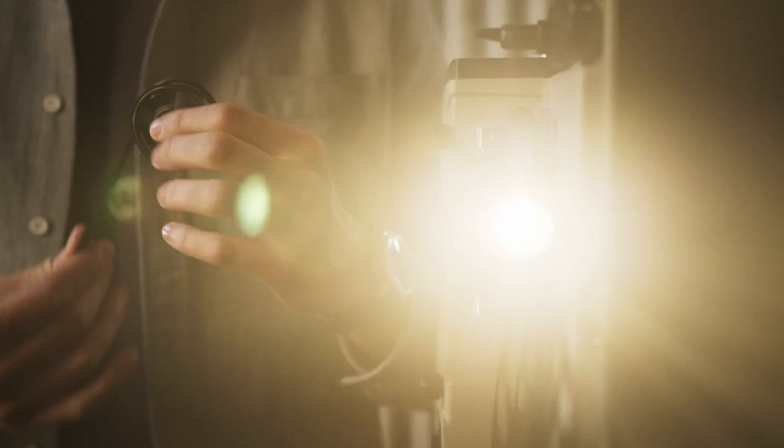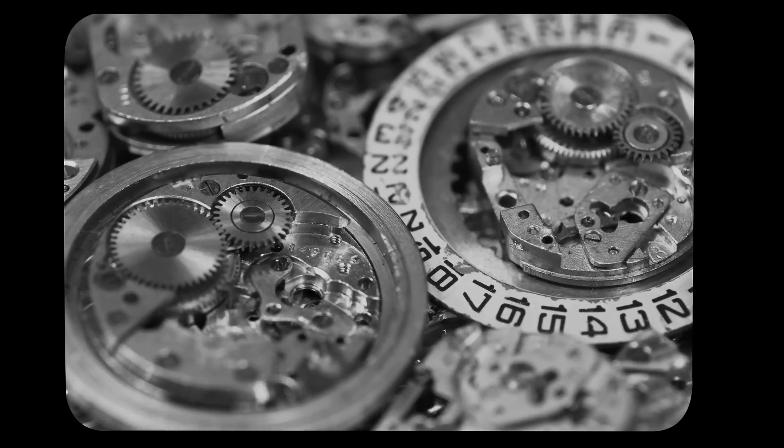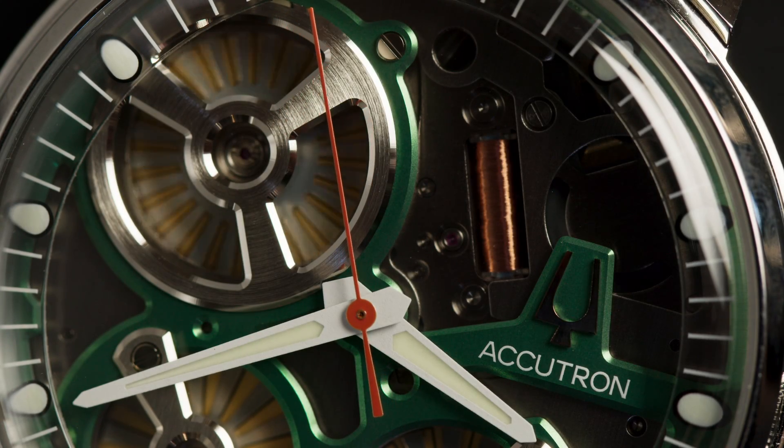The Accutron features an electrostatic movement, but what does that mean? Typically, watches feature either mainsprings or batteries to power their movements, but not the Accutron. As the name suggests, it uses electrostatic energy instead.